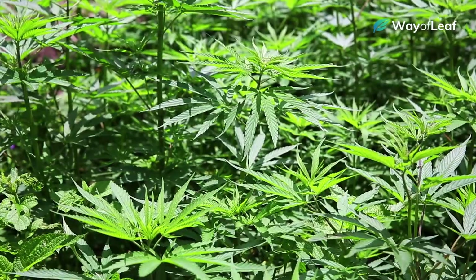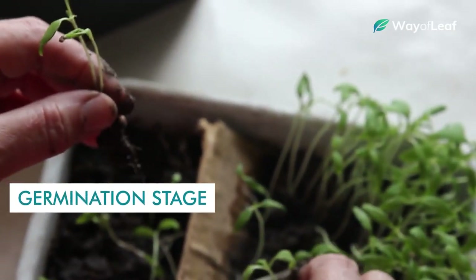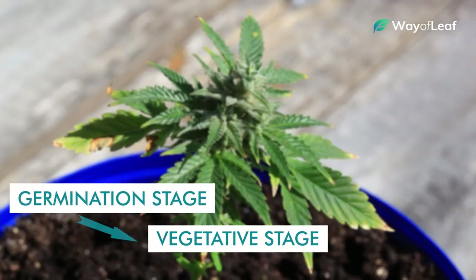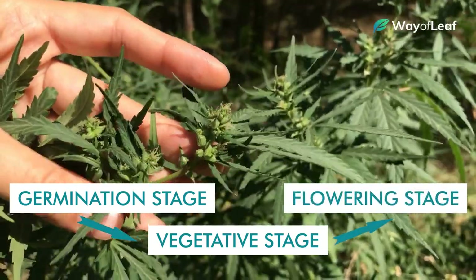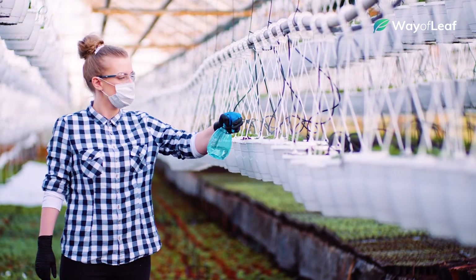The key thing to remember is that marijuana plants grow and develop in three different stages: the germination or seedling stage, the vegetative stage, and the mature flowering stage. Each of these three stages requires slightly different nutrient combinations.